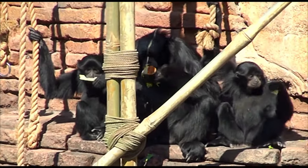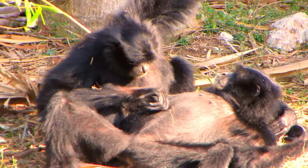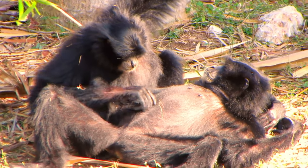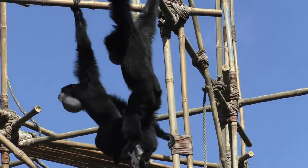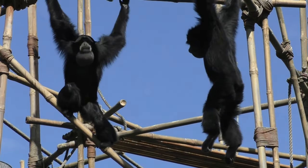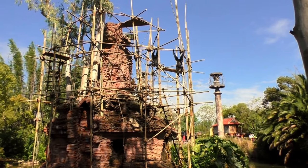Siamangs eat mostly fruit and leaves. They take care of each other's fur by doing something called grooming. They even sing together. They can hear each other singing really far away, even in the jungle.